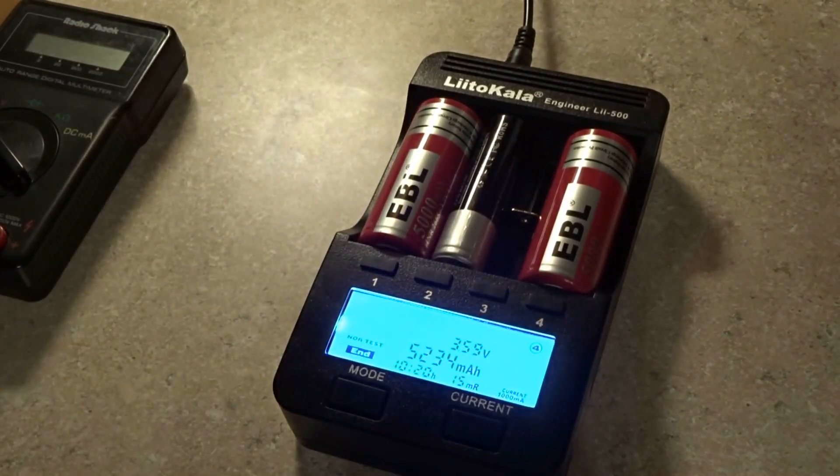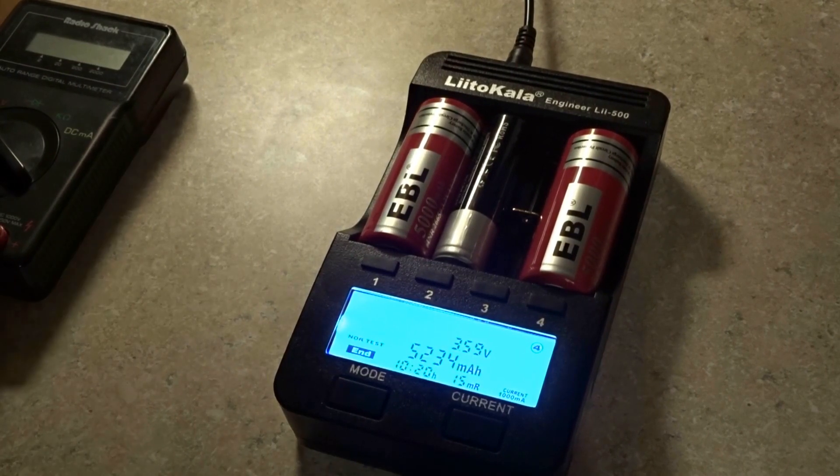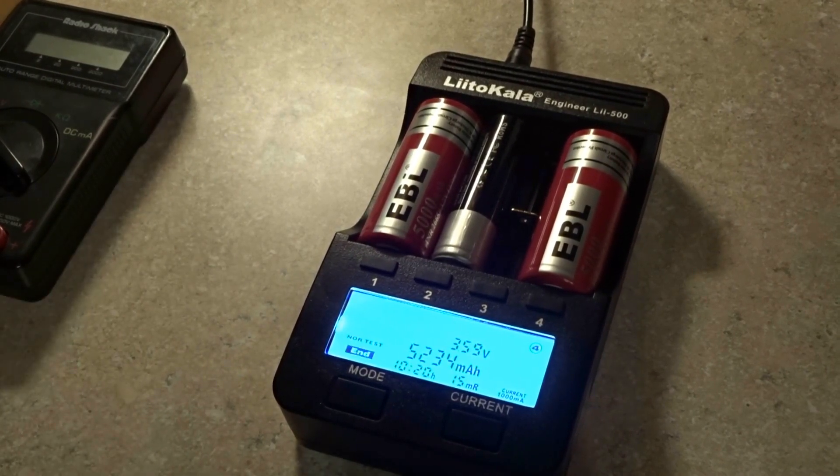All four cells I'm very happy with and I would recommend them. Again, these are only 5 amp draw current on them.